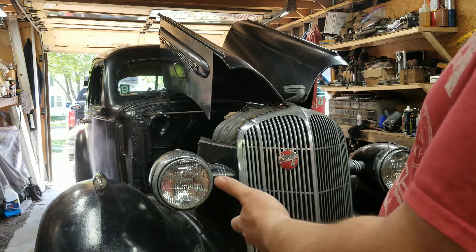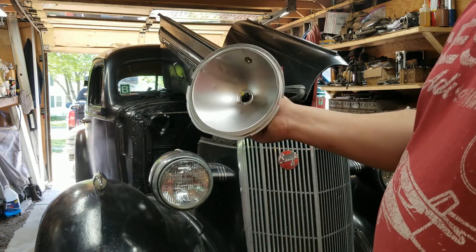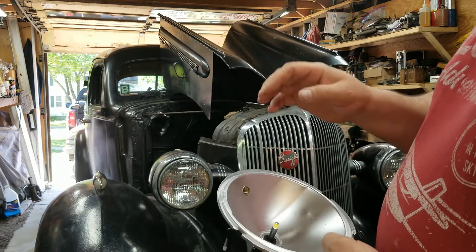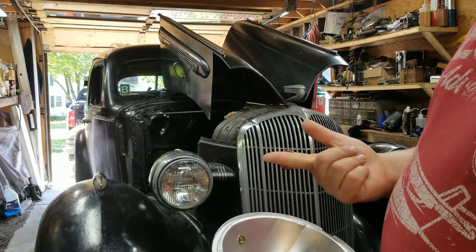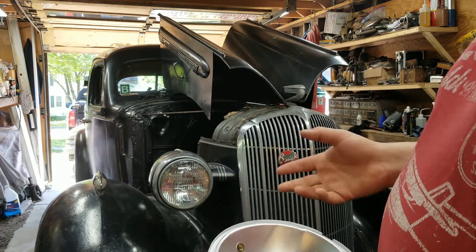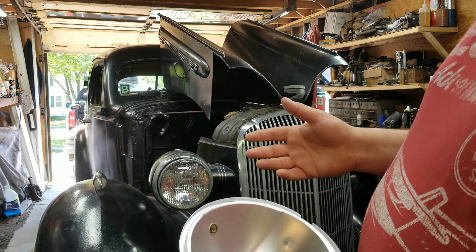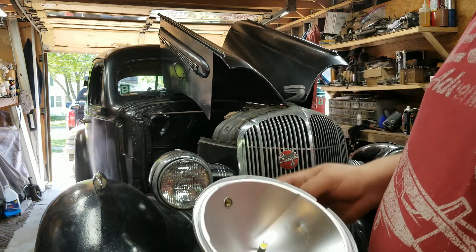I have to have two transformers, one for each headlight, which is good for redundancy — if one fails you can still see. But it's not very efficient, it's not very elegant, and they're seal beams, it doesn't look right on the car. My hope is: LEDs use more light and awesome, two — less current draw. So hopefully I can get both to run on one transformer, which means if I decide to keep both transformers I can use one for high beam and one for low beam.